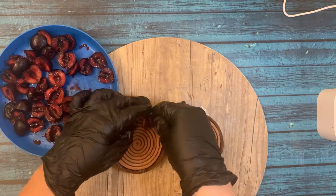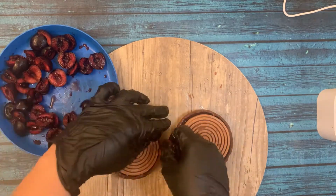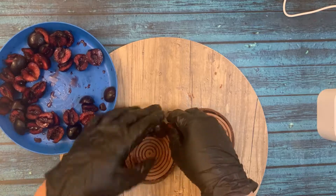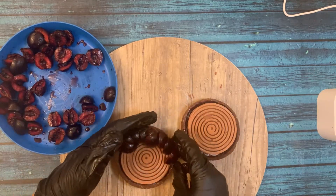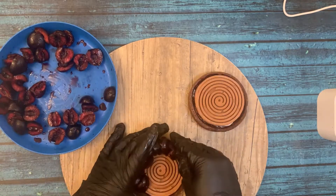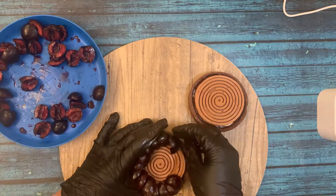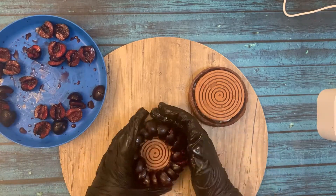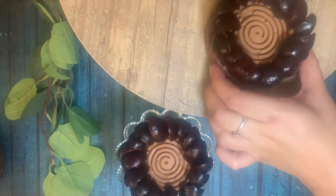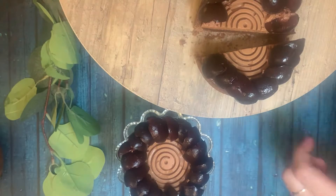I'm preparing the decoration. As I always mention, decorations are up to you. I have chosen fresh cherries as they are in season at the moment, so take full advantage. I'm almost done — and here it is, our delicious black forest tart.